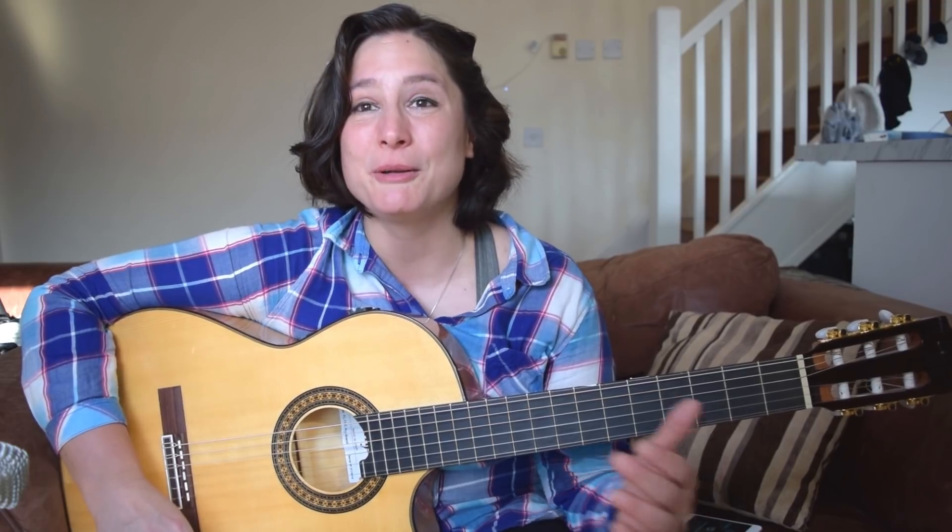Hello guitaristas, my name is Edina and you are watching the Spanish Guitar Hub. Today I would like to share with you a barre exercise. If you haven't subscribed to this channel, please do it if you would like to learn more lessons from me and some more exercises.